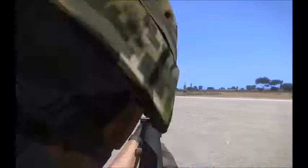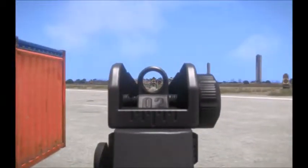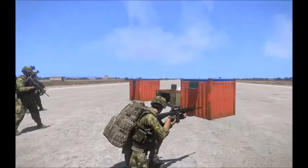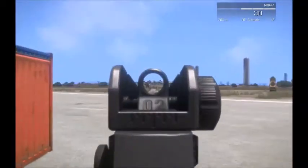Hello y'all, Biohazard 050 here again, and today we have the M16A4. Now the M16A4 stands right between the M4A3 and the M16A2. Like the M16A2, it has the same profile and the same 20-inch barrel,